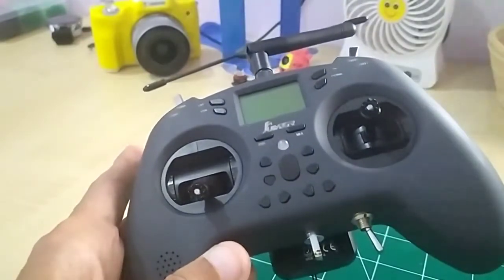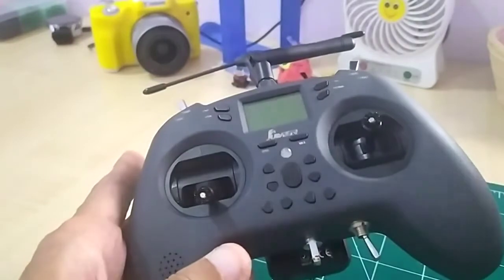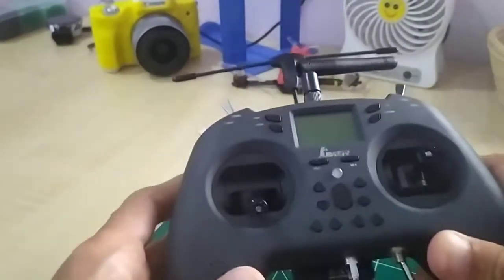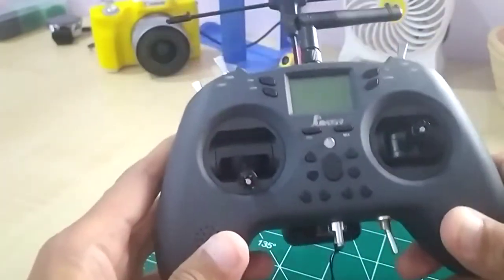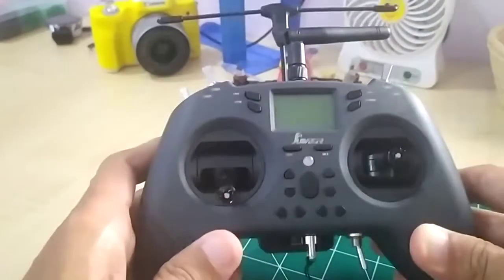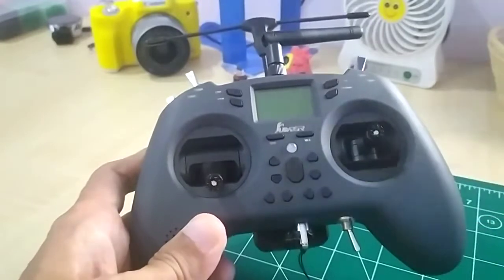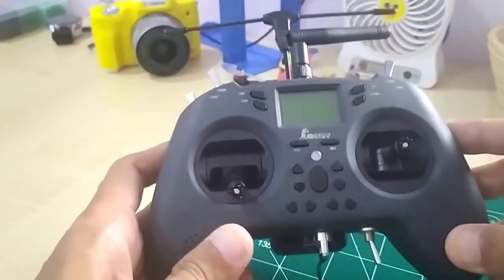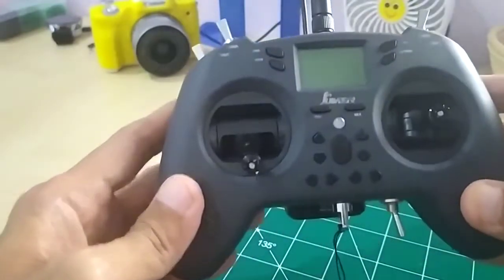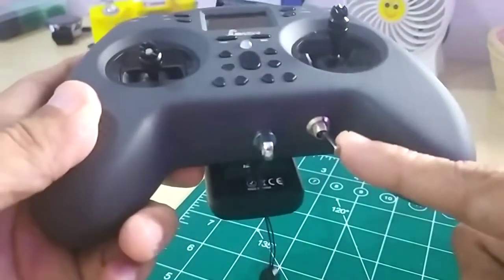Luckily I was not flying high, so other than a damaged prop the quad was fine. I had no choice — I had to do the modification. The modification that I did is based on Albert Kim's video and the modification he did to his Jumper T-Lite. The only thing I improvised a little bit was I added this switch you can see over here.